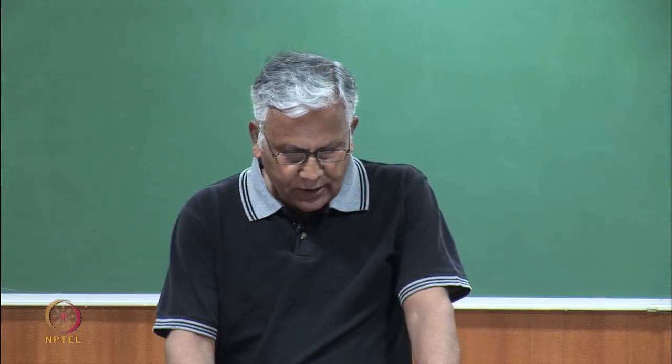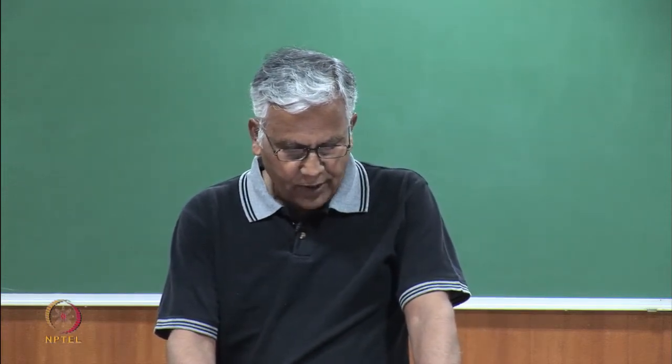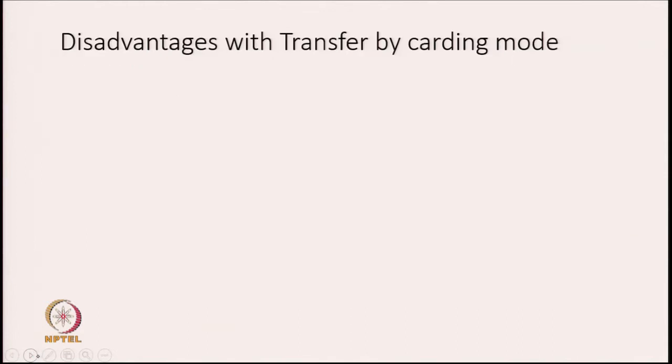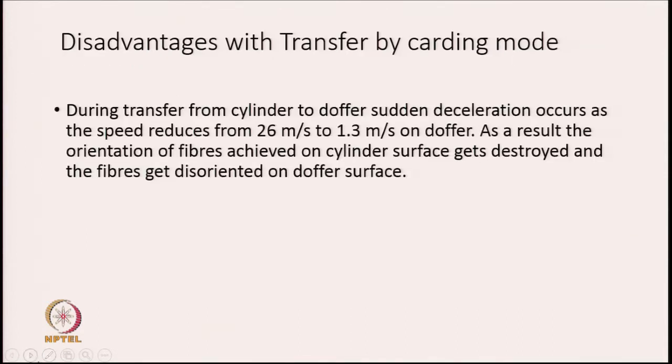A third problem would be that it would be extremely difficult to transform the wave into a coherent sliver at very high speed, because there is a lot of air resistance as the wave passes through air during transformation into a sliver. These are the difficulties with stripping mode of transfer from cylinder to doffer, and hence we have to think of some other mode of transfer.